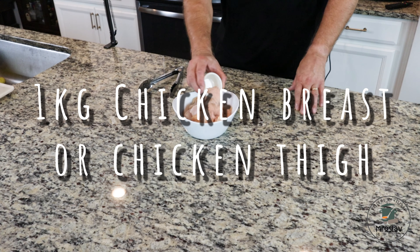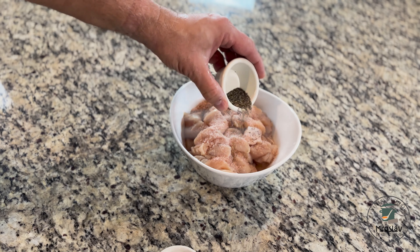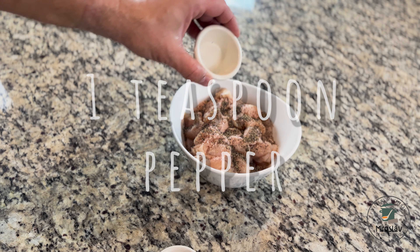We're going to start by covering the chicken with one or two tablespoons of salt, depending on your liking, and one teaspoon pepper.